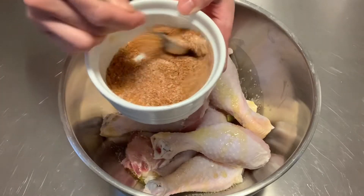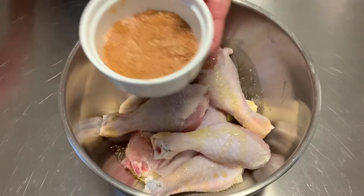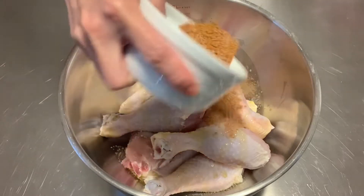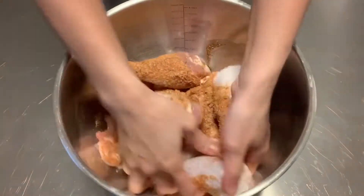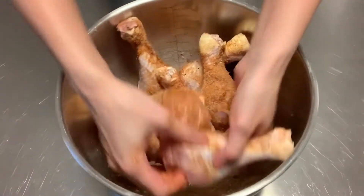Now we're just going to sprinkle this all over the chicken and use our hands to mix it all up together just like this. Then we're going to set the chicken aside for about 15 minutes.